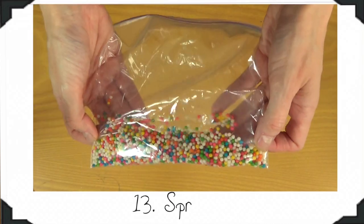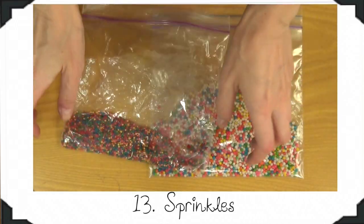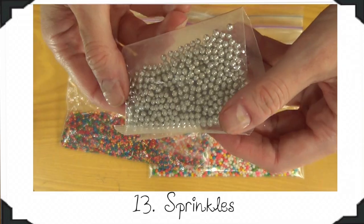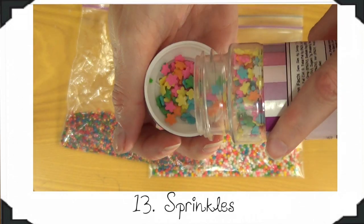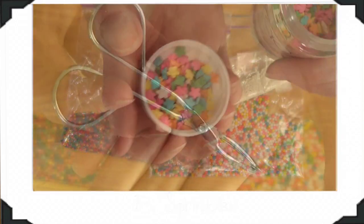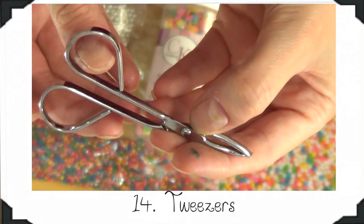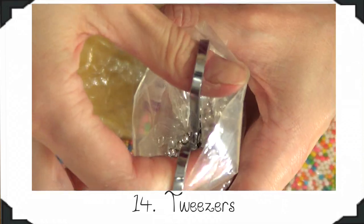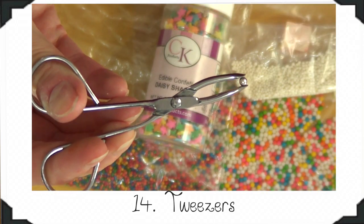For decorating I also use sprinkles — that's pretty much self-explanatory. You can always decorate your cookies with sprinkles and they're going to look nice. You can buy them online, at Walmart, Target, local places — all over. To apply my sprinkles I generally use tweezers, and I only use baking tweezers. They are regular tweezers, but I washed them after I bought them and they are only used for baking — nothing else. It comes in handy when you're applying sprinkles.